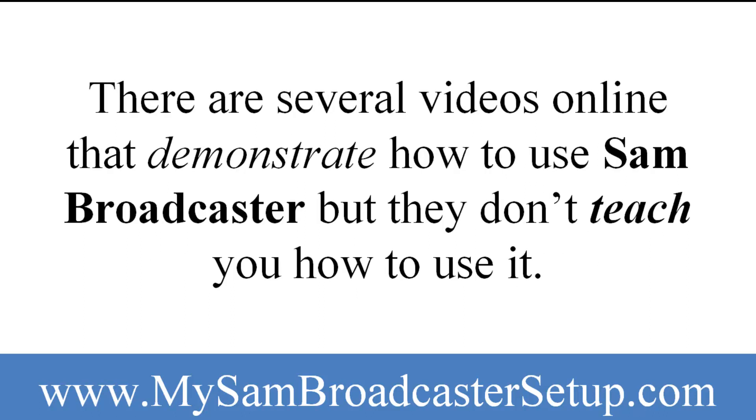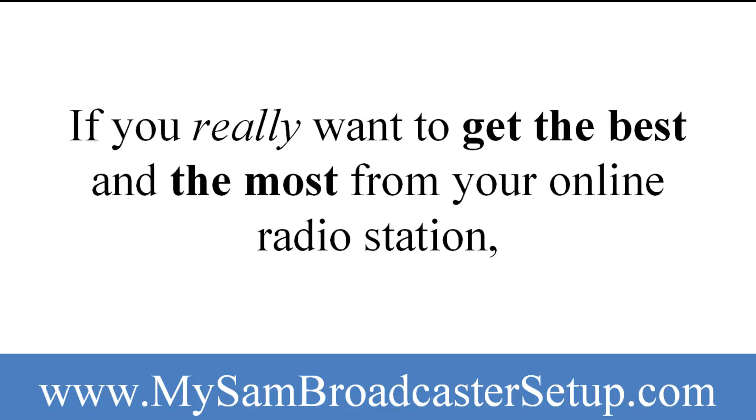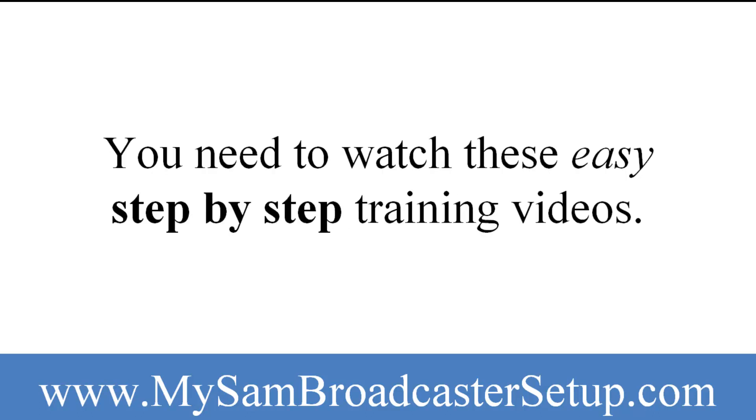There are several videos online that demonstrate how to use SAM Broadcaster, but they don't teach you how to use it. If you really want to get the best and the most from your online radio station, you need to watch these easy step-by-step training videos.